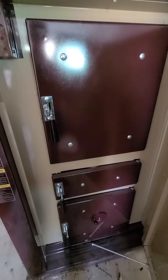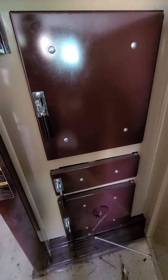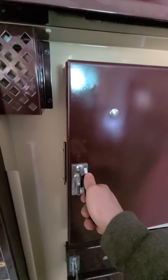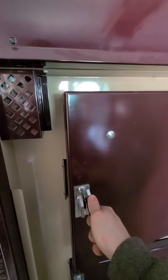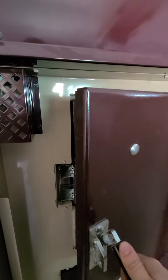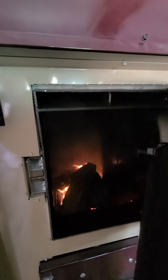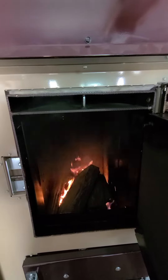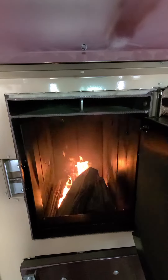Right after I open up this door it kicks the fan into high speed. After it's in high speed, I'll crack the door and let it sit for a few seconds. Slowly opening the door — and this is mid-burn.